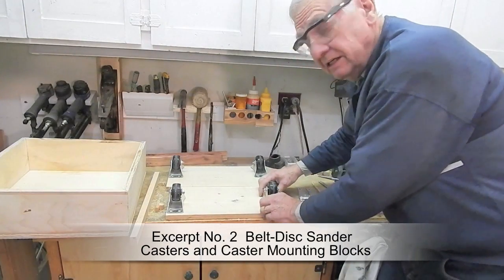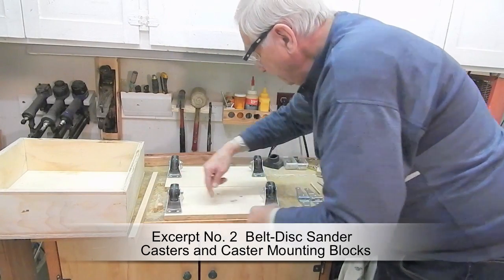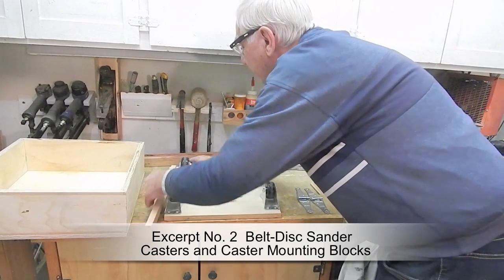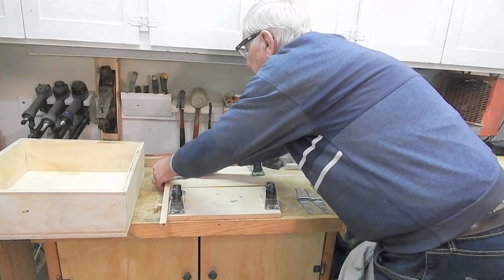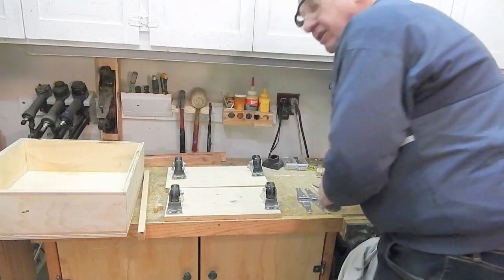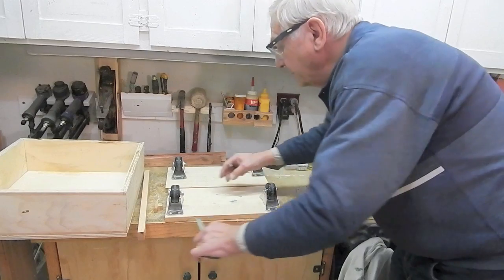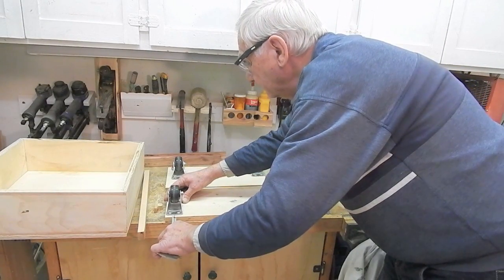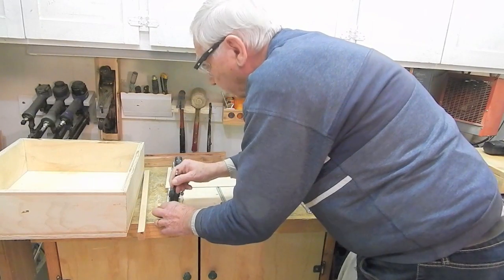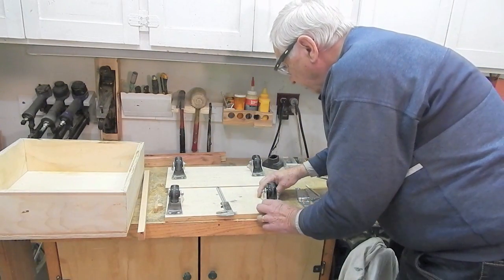Lay out the location of the casters on the underside of the caster mounting boards. They can be flush with the outside edges if the nuts are on the inside end of the casters. Leave room for the extended retract lever for this one rear caster. The casters need to be 3/8 of an inch from the front and rear edges. Mark all the holes and then take the boards over to the drill press and drill pilot holes for the wood screws.